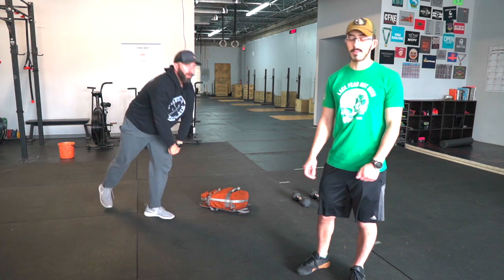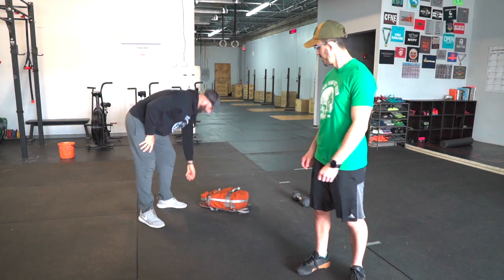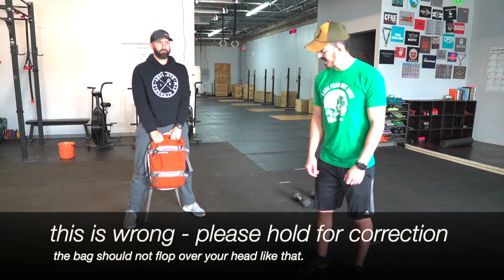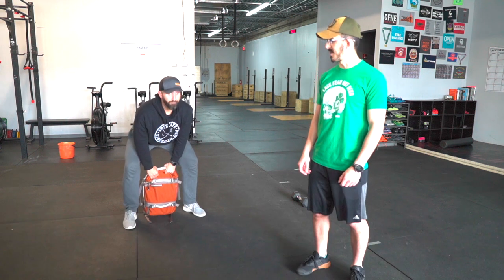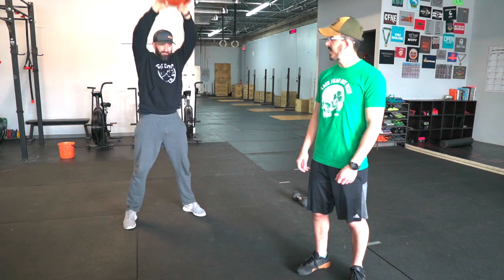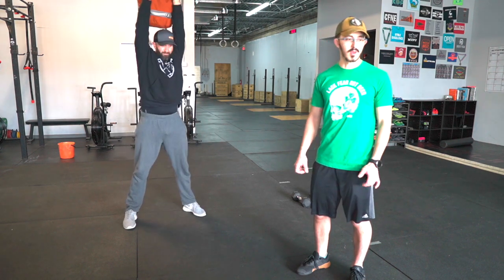After that you guys do backpack pinch snatches. You're gonna stand up all the way for your start, and from there you're gonna go down to your knee and overhead — full extension. It should be one movement. Quick explosiveness on the hip, full extension all the way overhead.